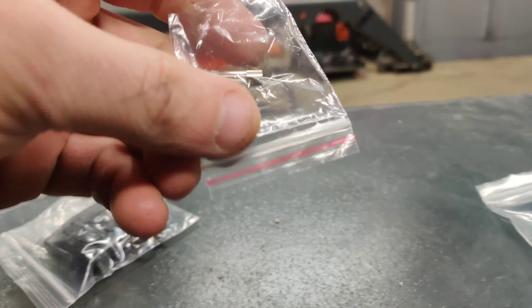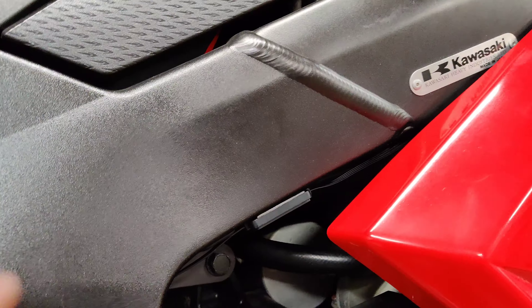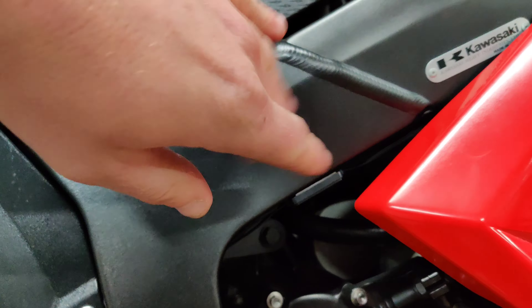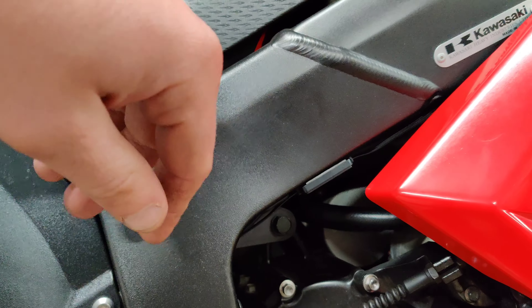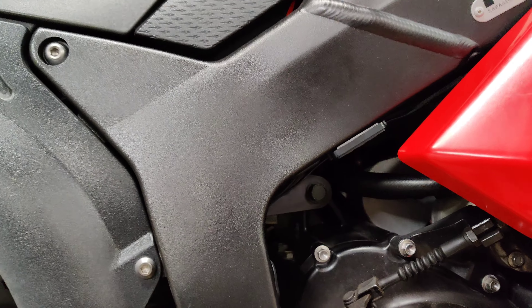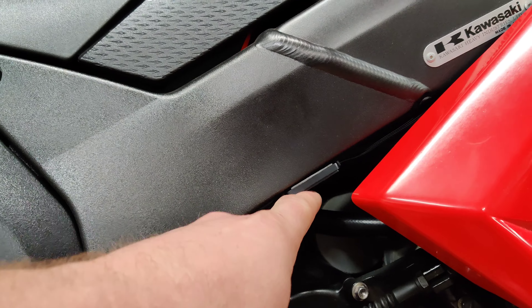To mount them I just used rubbing alcohol and a rag. Before you stick it on, make sure you wipe it off with rubbing alcohol so you can get all the grease, oil, and dirt off. Then use another rag to wipe and dry it off quickly. Alcohol evaporates fast so it dries pretty quick, and you'll be able to stick the pod on and it'll stick really good without coming off. I did the same thing for the back, sides, and front.